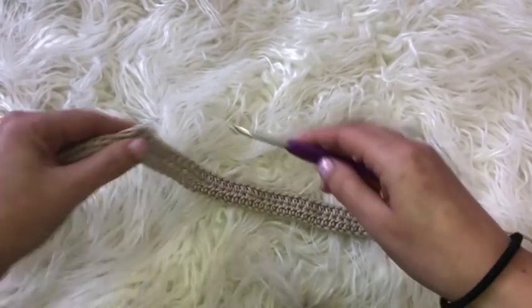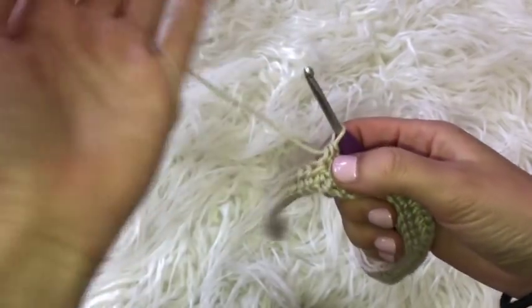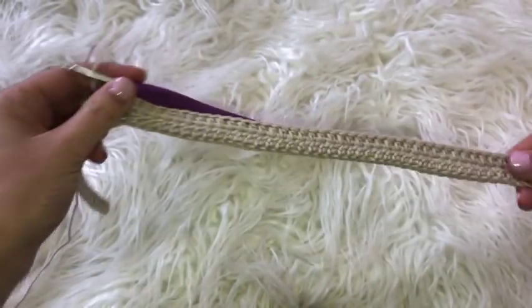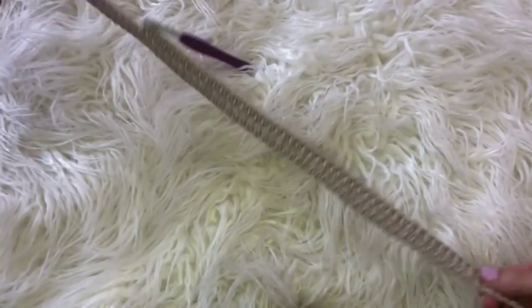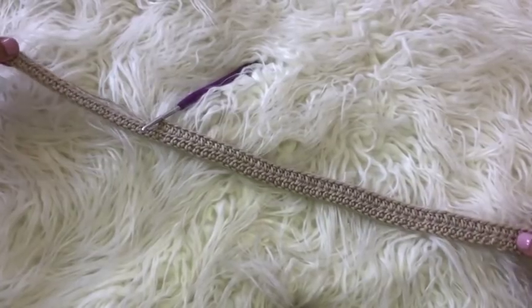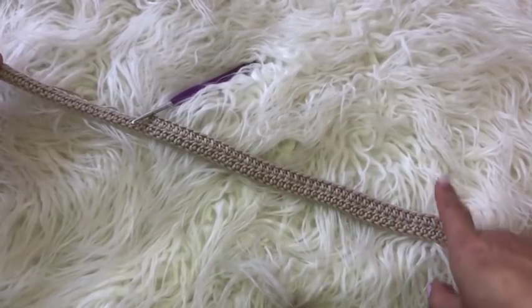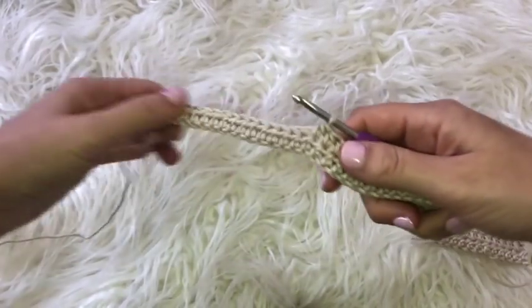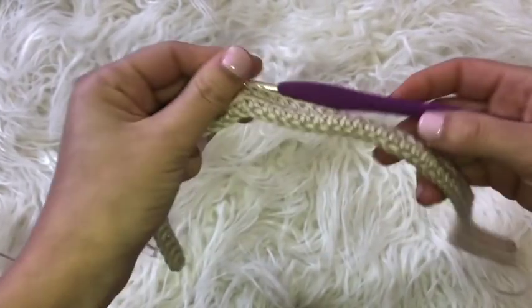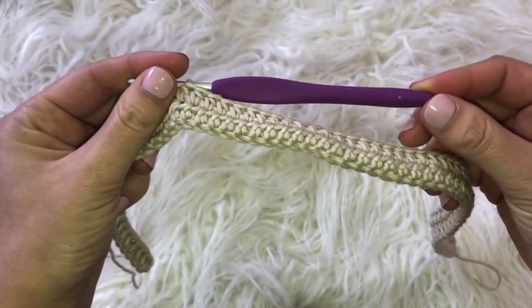If you want your skirt to be longer, this initial chain is going to determine the length of the skirt. Mine is going to be a little bit on the short side, but you can make this initial row as long as you want depending on how long you want your skirt to be. I did a total of 74 chains. Also I forgot to mention I'm using a size 4 millimeter hook.